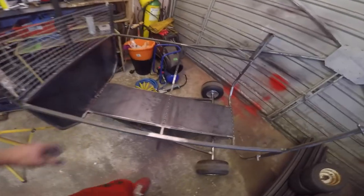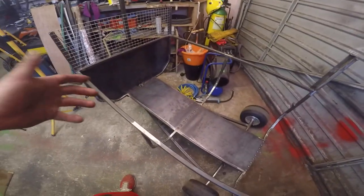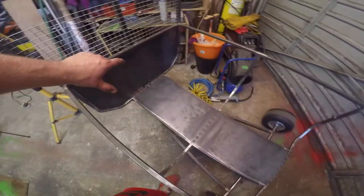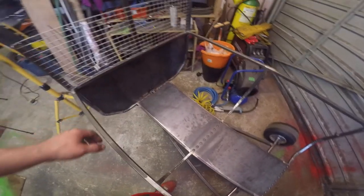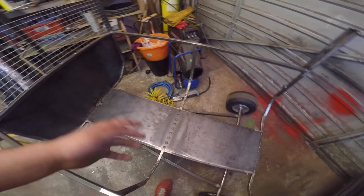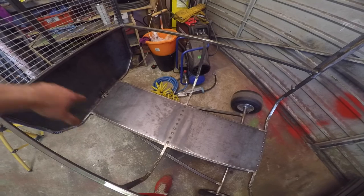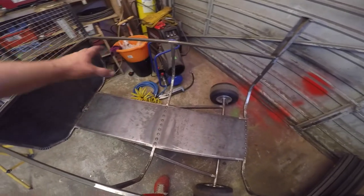Alright, so here's the trailer as it sits at the start of this time off I have. Since you've last seen it, we've added this panel on the bottom and the front bulkhead. I want this face and that face there to be pretty strong, so they're made out of 2mm thick steel, whereas the rest of it will be kind of 0.8mm.